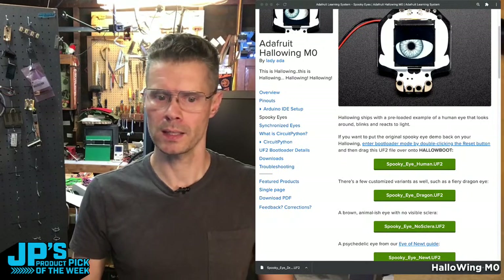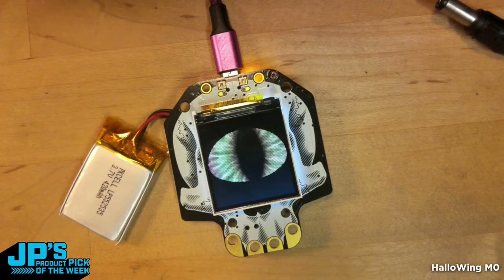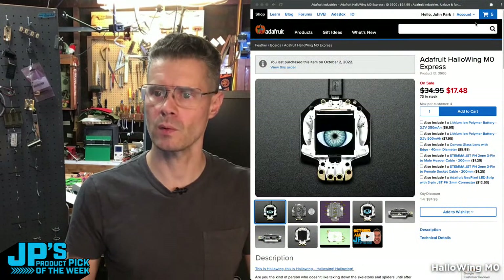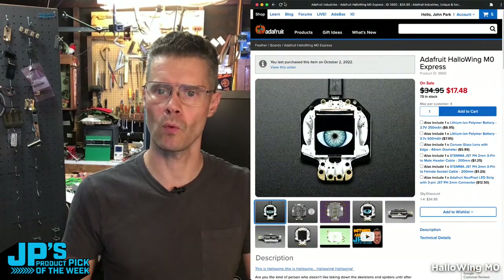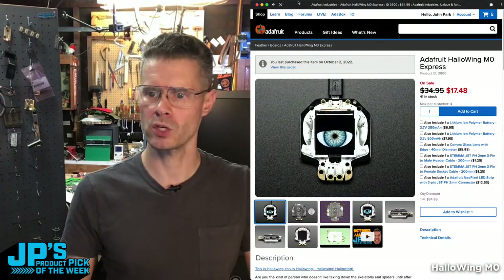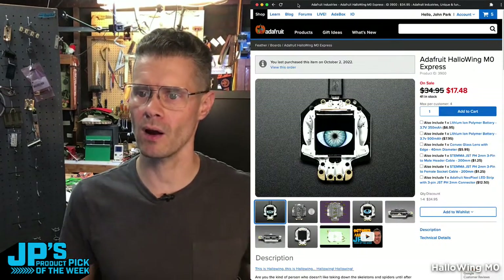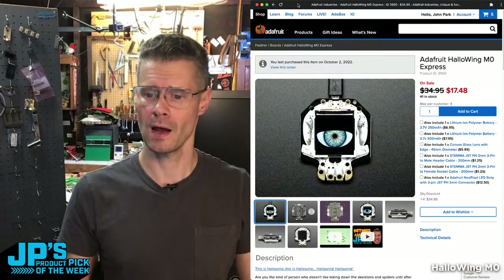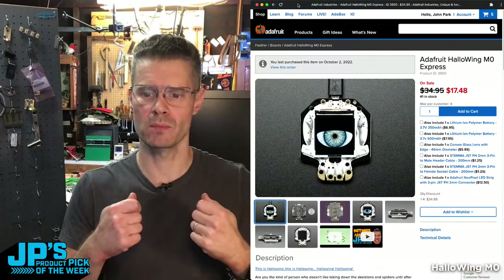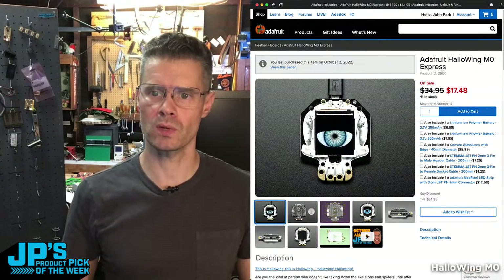Unless we have any other questions, head back on over to the product page. We had about 100 to start with and put a limit of four per customer. We've got 41 in stock, so you can still get one. They are half-priced at $17.48 — a great bargain. They also have lanyard holes so you can wear them around your neck or attach them to costumes. It's a really versatile board.